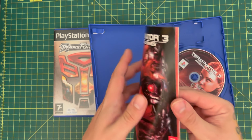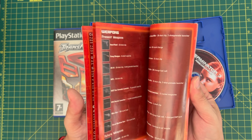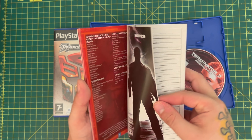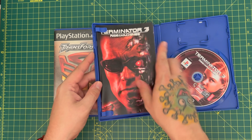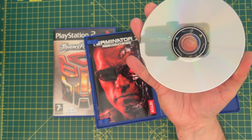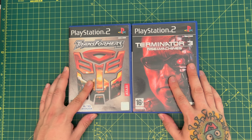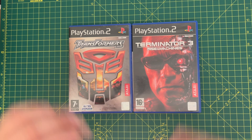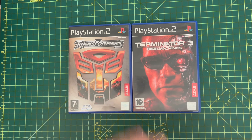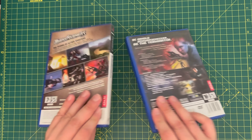Then we have this one — Terminator 3: Rise of the Machines. This was the game I was speaking of a few weeks back when I pulled out Terminator 3: The Redemption. I said I'd played Rise of the Machines and it left me pretty cold — it wasn't something I enjoyed. But I'd never played Terminator 3: Redemption, so I thought I'd just buy this for the collection anyway. I think I've now got pretty much every Terminator game ever released officially. This manual is in great shape — no notes or anything in the back. The DVD looks amazing too, really happy with that.